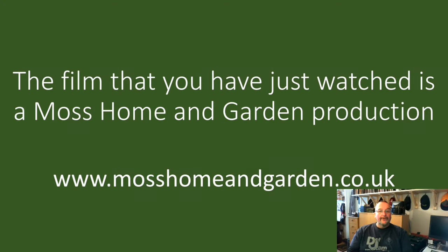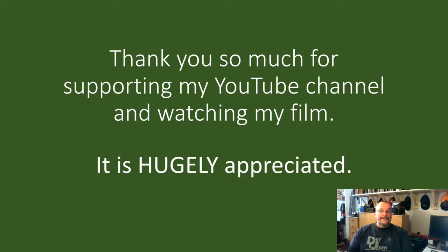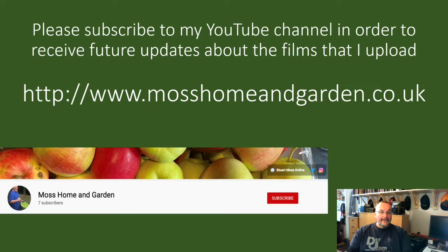This film is a Moss Home and Garden production. You can find more at www.mosshomeandgarden.co.uk. Thank you very much for supporting my YouTube channel — it's really appreciated. If you haven't already, please subscribe to my YouTube channel to receive future updates. Click the red subscribe button and then the bell to get notifications.